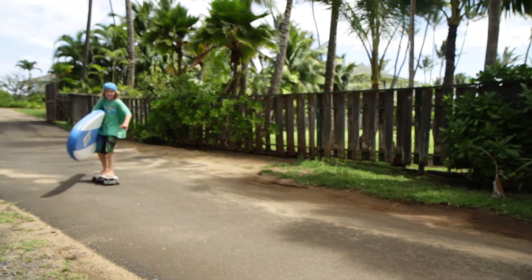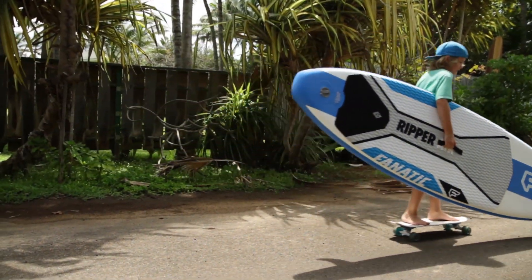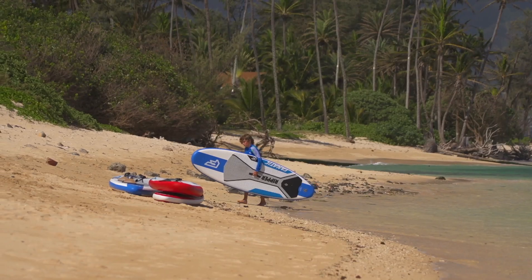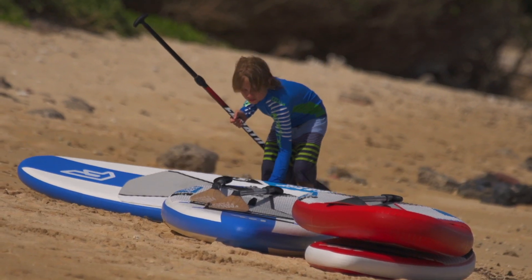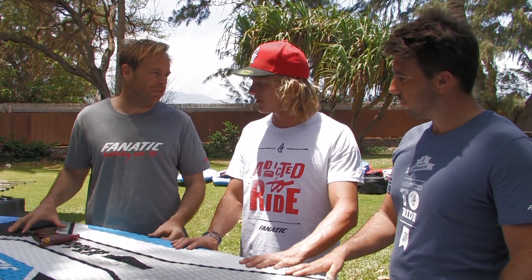They feel really light too. I mean, I guess that's ideal — so the kids can carry them around themselves. Yeah, glad that you pointed that out. This is really important. We wanted to make a light board. That's why this one uses the stringer technology. It's important for the kids that the boards are not heavy, so they're yet durable enough, but light. The perfect combination.